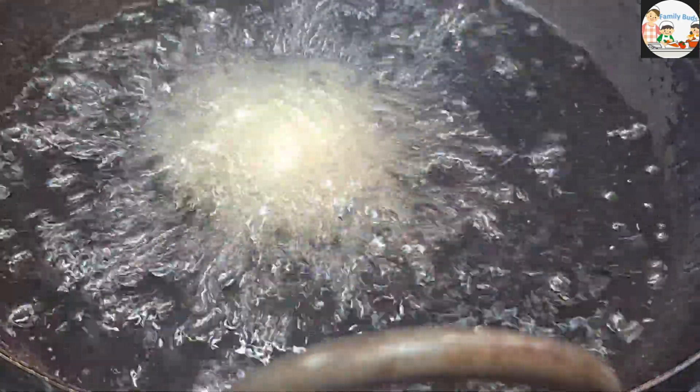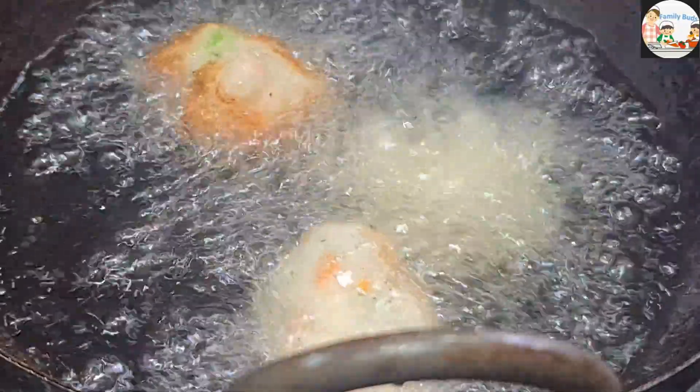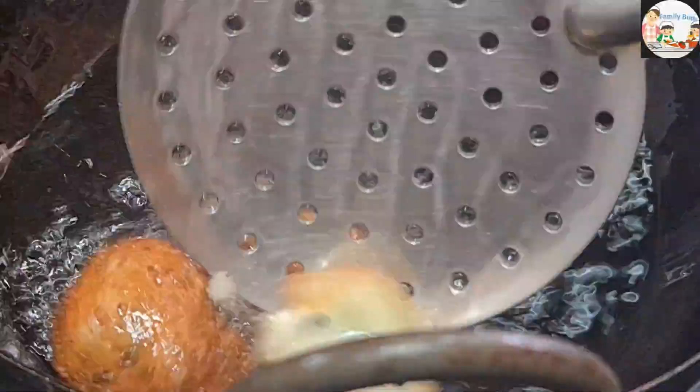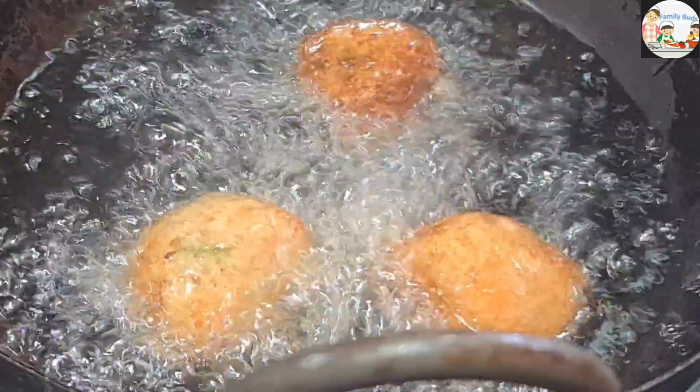We will finish the shape. We will fry it in the brown color. Now we will fry it in the brown color.